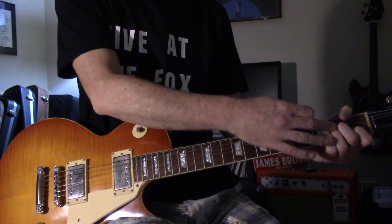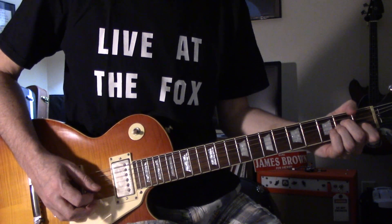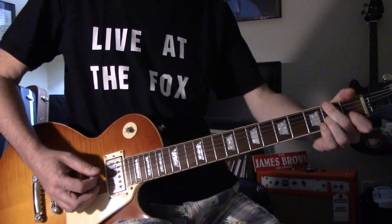Keeping a full A minor fingering — do it every way you want. I like it. I'm just fond of this chord.